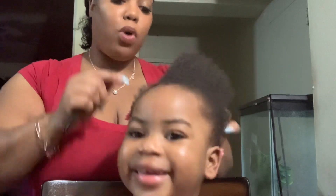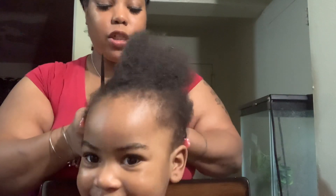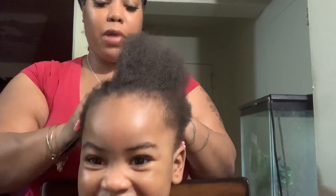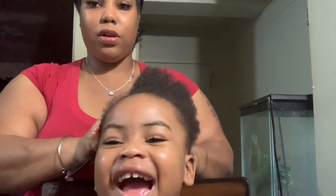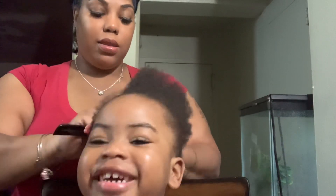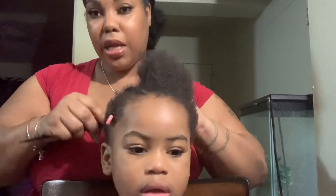Her hair was actually washed on Saturday. I used the Just For Me Kid Shampoo, and I also used the Just For Me Custard. As you can see, she's laughing, she's happy, nothing is hurting her. I'm just taking out her hair because tomorrow she'll be getting her hair done.